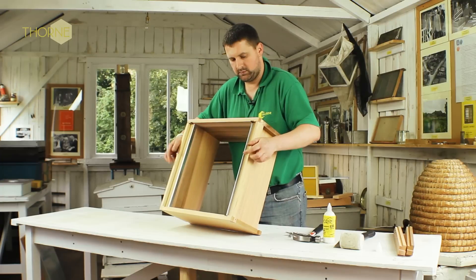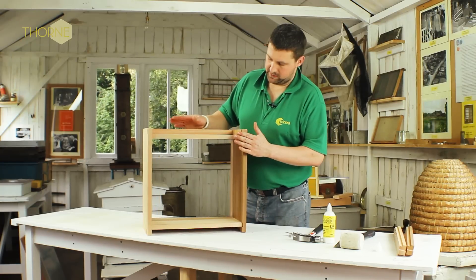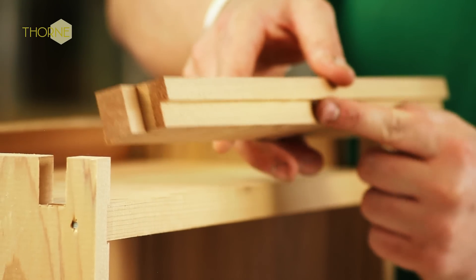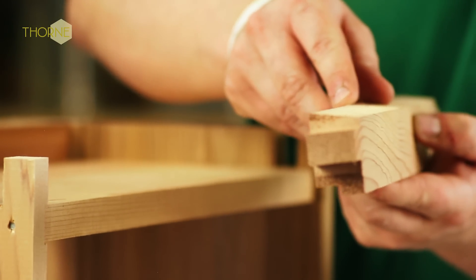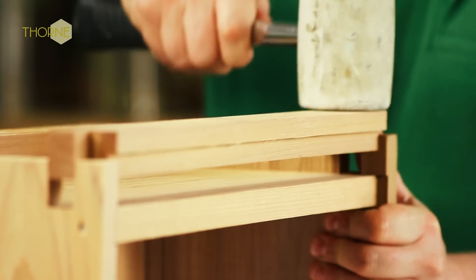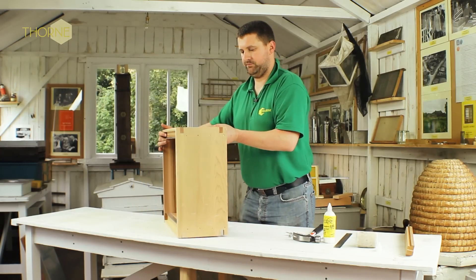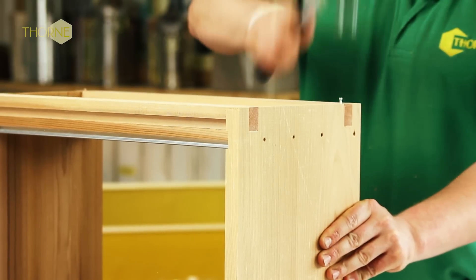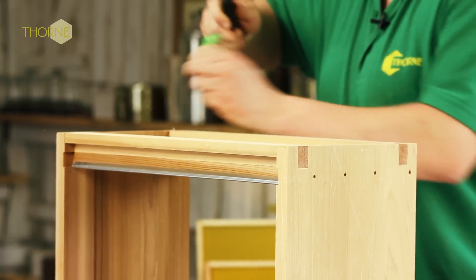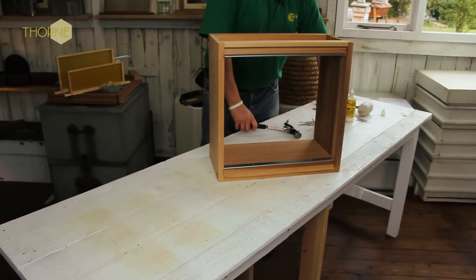That's those in position, creating your two rebates where your frame sits. Now it's the same again for the bottom, using your bottom locking bars. Rebate to the bottom, chamfered piece to the top. Again, in the lug, in the slot. Then exactly the same as your top locking bars. Your second bottom locking bar — rebate to the underneath, chamfered to the top, and fixed each end with a two inch nail.